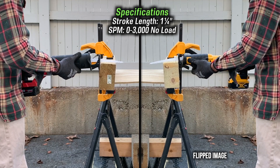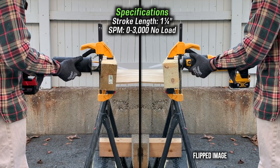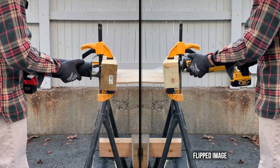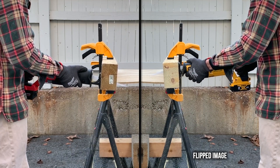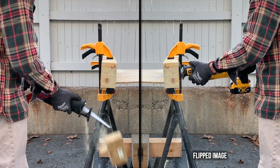The Sawzall has a one and a quarter inch stroke length and under no load provides up to 3,000 strokes per minute. That's the same spec as another Sawzall I have by another brand, although my other saws have brushed motors. However, under load, the Milwaukee had a lot more power and made faster cuts. It wasn't even a contest.